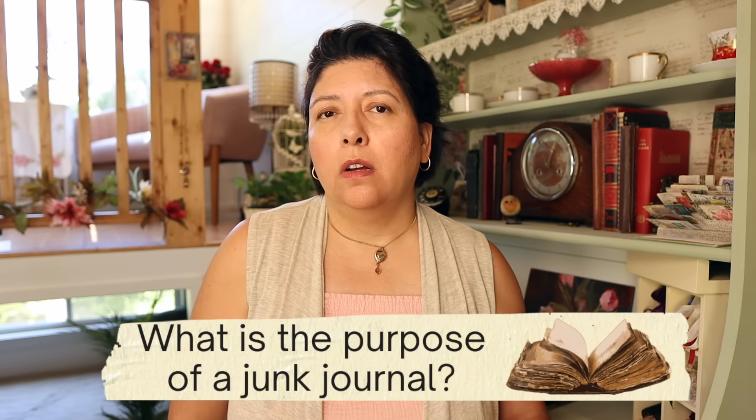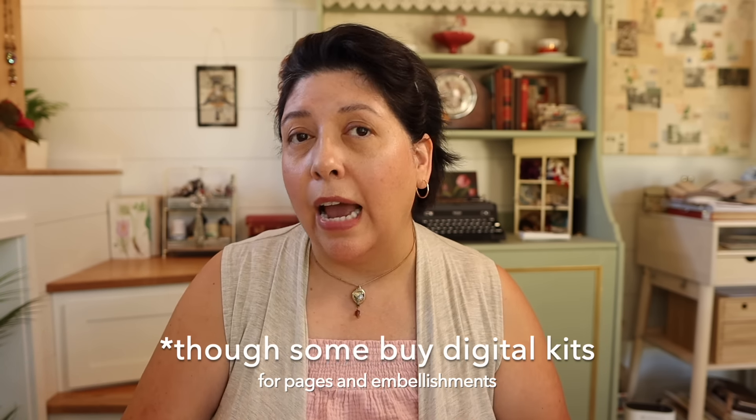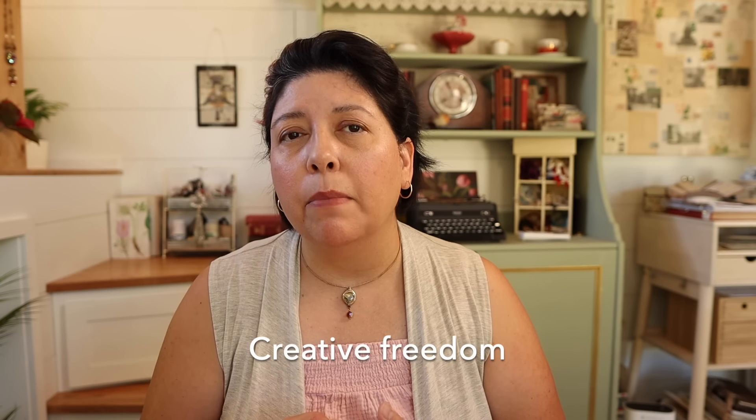What's the purpose of a junk journal? That's not as important, though I will talk about some possible purposes in just a minute. What is important is the actual assembly and focus on the junk journal itself. Now they're called junk journals because you are using things that you already have — leftover scraps, repurposed items. You are giving things a second life in this creation of a book. And since you're using recycled materials, there is a bit more creative freedom in the materials you choose and also in the assembly.